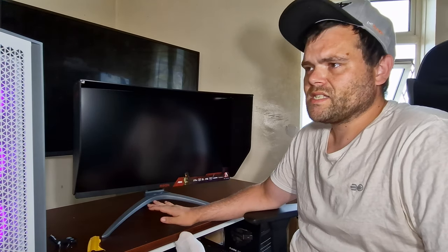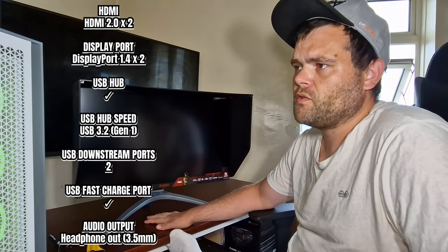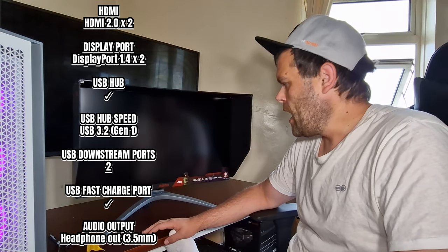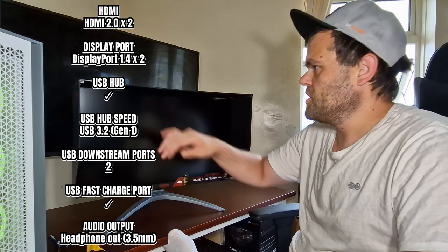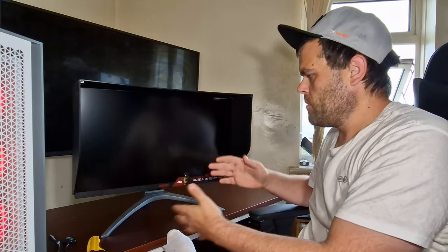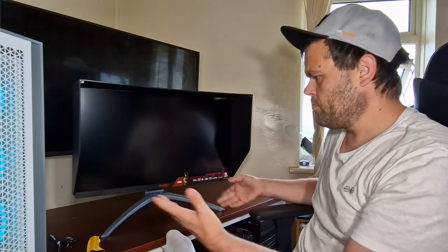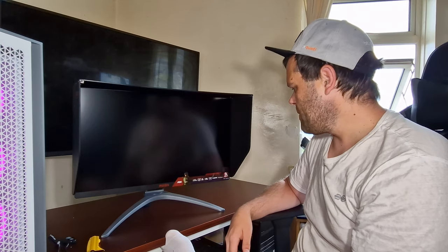This is an IPS Nano display, 10-bit. It is 400 nits for HDR. I'm not exactly an expert when it comes to HDR. It's a 16 by 9 aspect ratio. The shroud basically blocks out all the ambient light — being an IPS display, reducing light bleed will help.